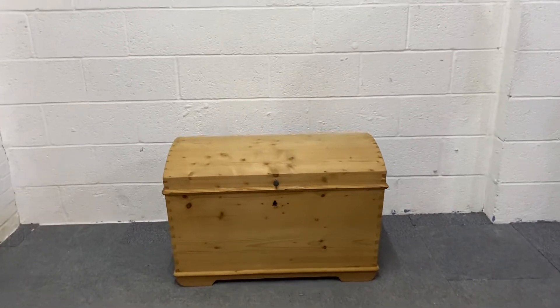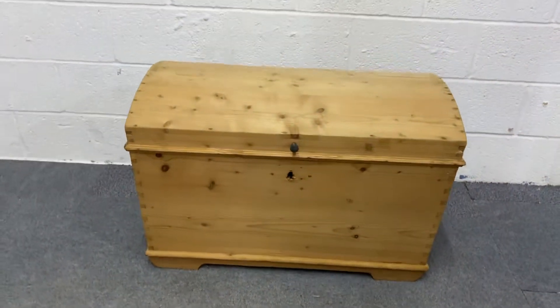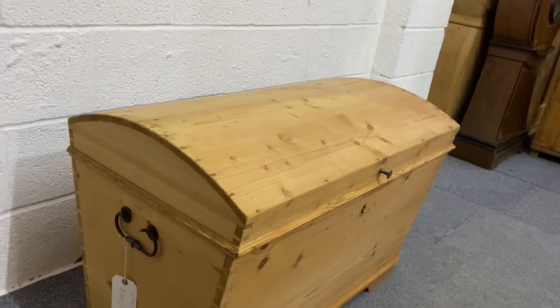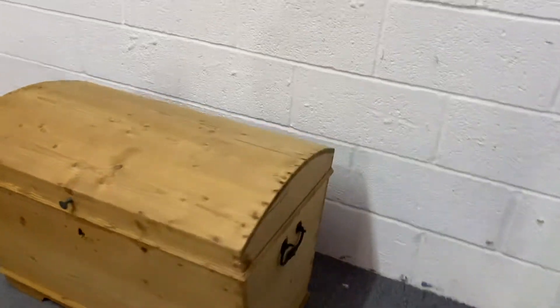Here's a lovely old dome top pine chest we have for sale. You can see the nice dome top there. And this is, as you can see, it's in the bare wood.